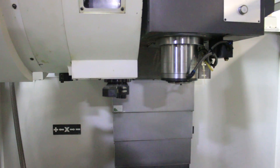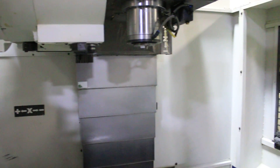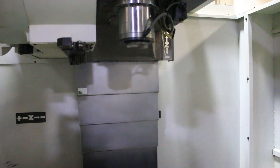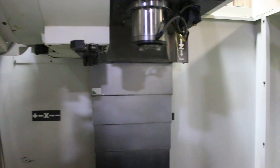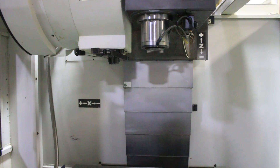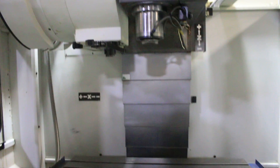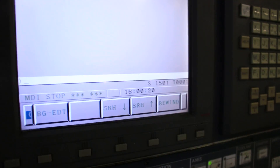You have boxways on this machine as well, with telescopic way covers on all axes. The machine also has cooling through the spindle.